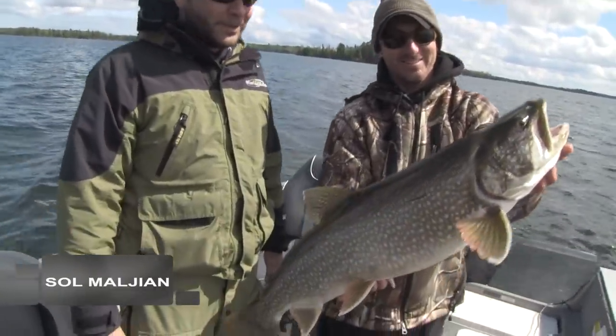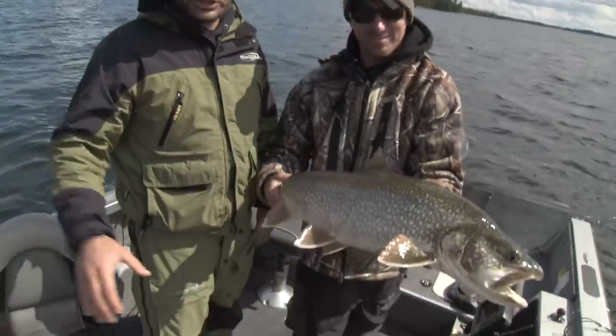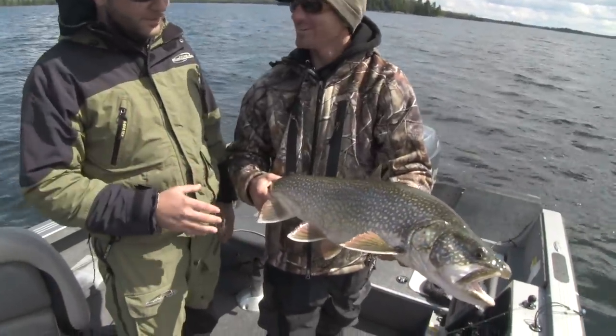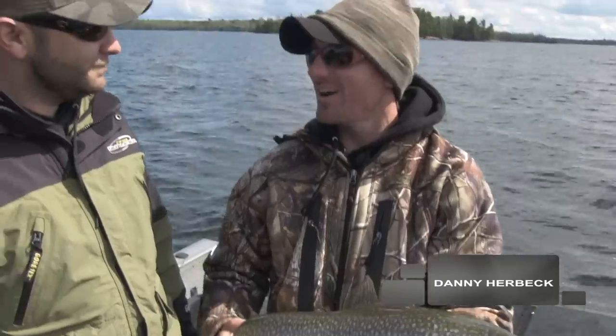Springtime now, water temps are in the 40s, and we're targeting lake trout. What we're doing is casting for them. This time of year they can be up real shallow, and casting for these fish is just a great way to fish for them. It's a perfect time — get the boat out of the garage, get outside, spend some time on the water. It's awesome. It's a great way to get the season started.